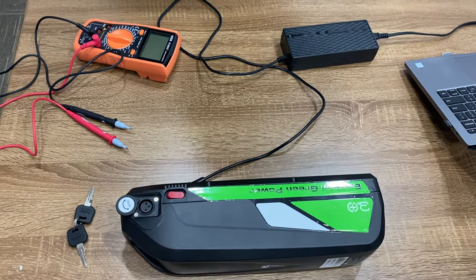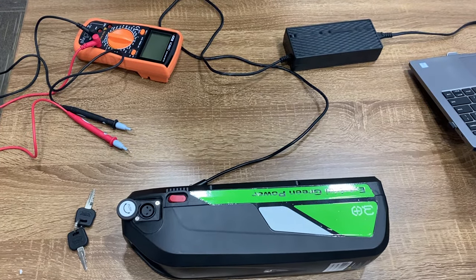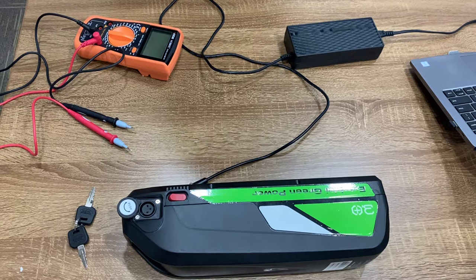Hi, my name is Zahiri. Today I'm going to show you how to use a voltmeter to check the charger and battery.